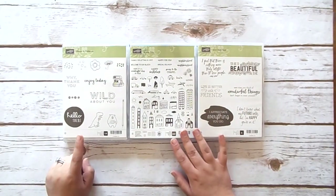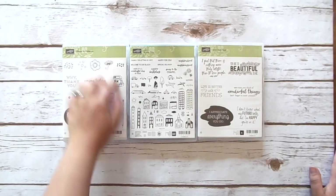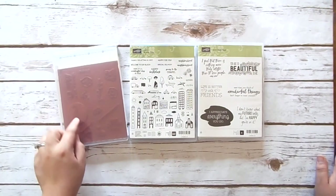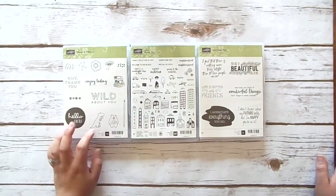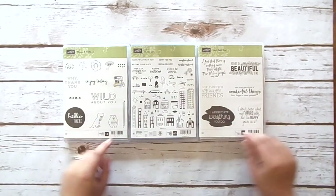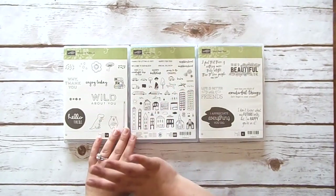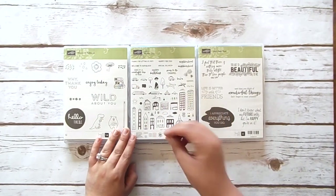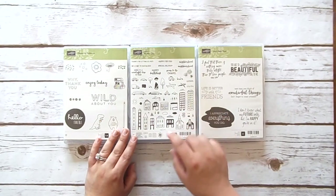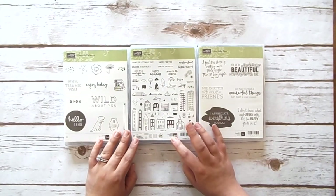This one is Pieces and Patterns — it's actually part of a suite and I do have some paper that coordinates with it, but it doesn't have framelits, thinlits, or a punch. I love using my planner, so I think these will be really cute little tiny images to go into a planner or something like that. This hostess set, In the City, I absolutely love — I'm obsessed with it. I saw it in my catalog and knew I had to have it as part of the pre-order.